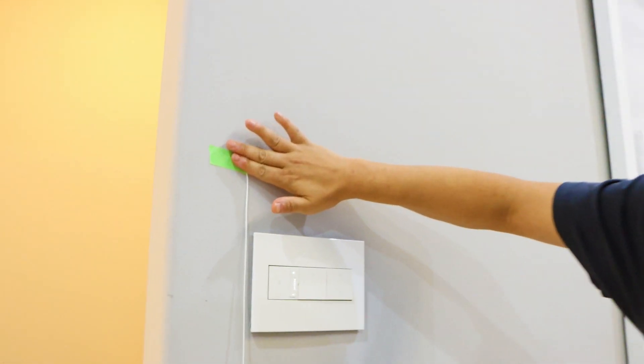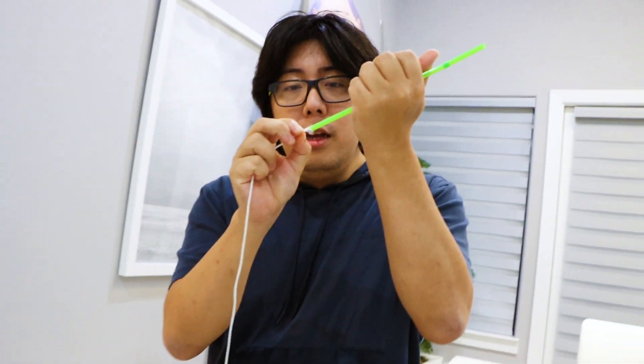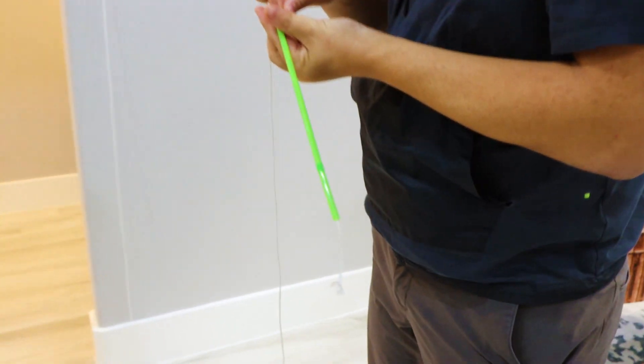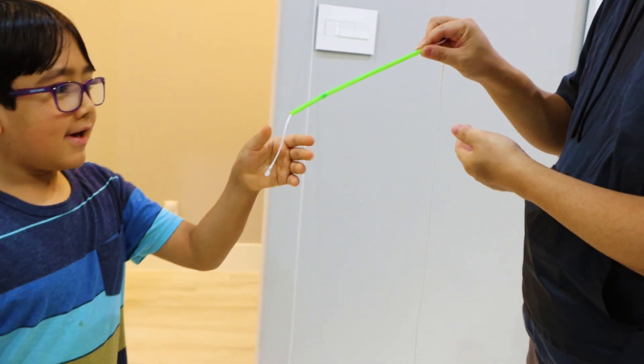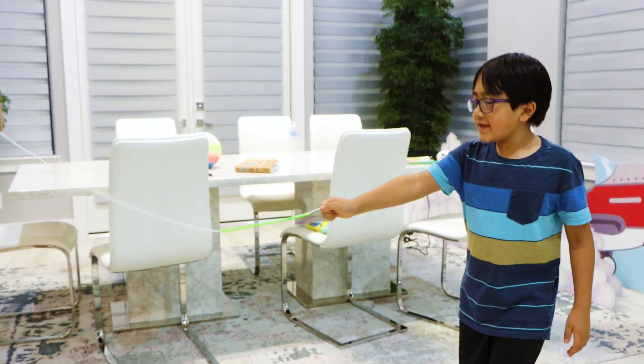All you need is a string and you tie it into one end of the wall, and then take the other end and put a straw inside like this. There you go. Can you pull it, Ryan? A little bit. Thank you.